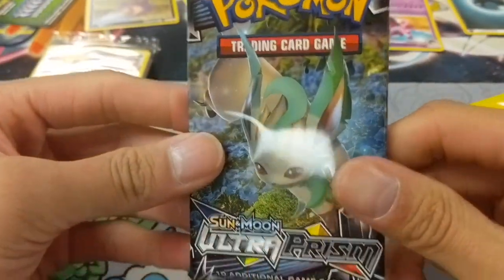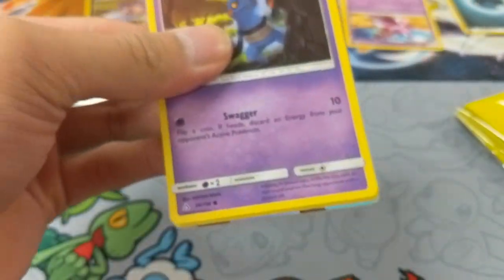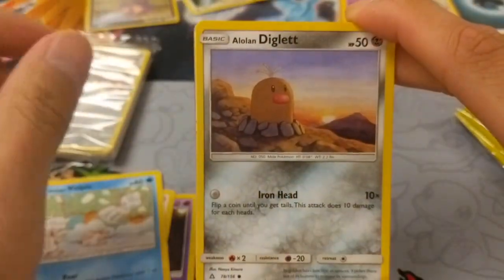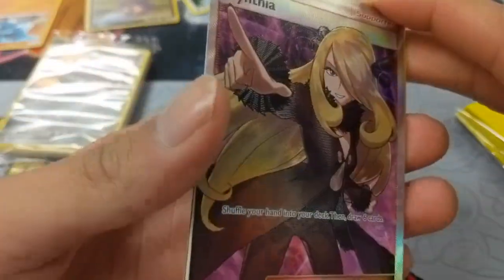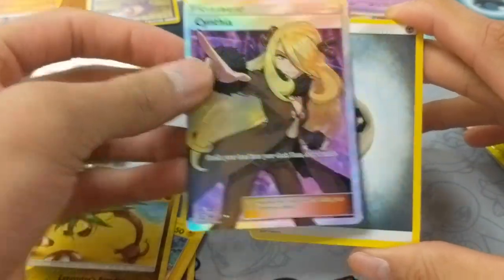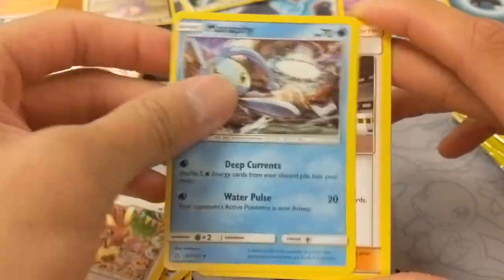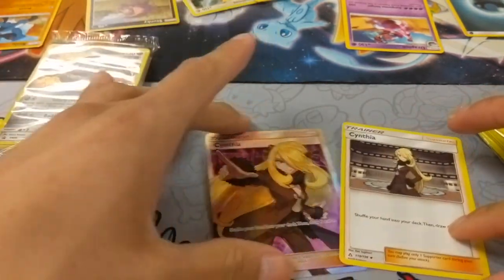Let's hope for something in this last pack right here. We have a Krogunk, Eevee, Alolan Voltix, Alolan Diglett, Shinx, Alolan Exeggutor — Full Art Cynthia! Full Art Cynthia, no way! I cannot believe I pulled that! Steel Energy, Lopunny, Manaphy, and the regular Cynthia as well. So I think that's a great way to end. We will start building the decks now.